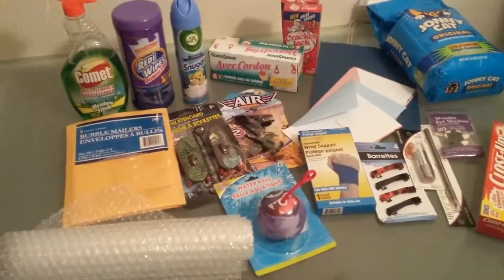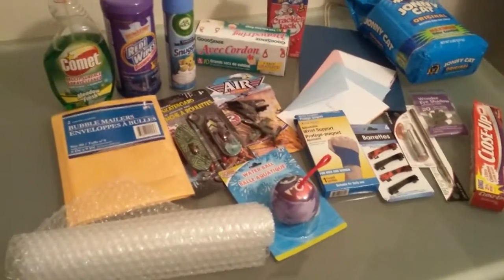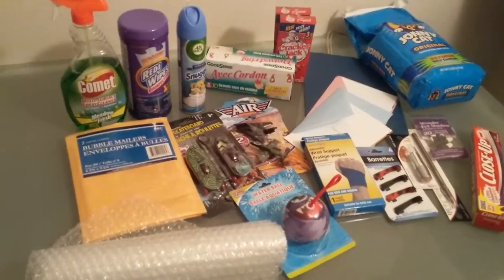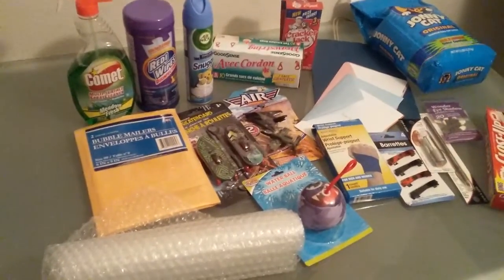Hi guys, it's Chefany again. I have been out to my Dollar Tree and to the 99 cent store. I did need a couple things from each, so I wanted to tell you about some of the bargains I found.